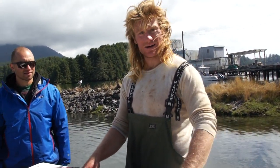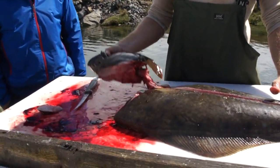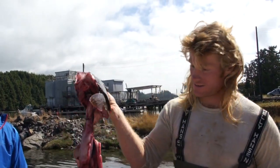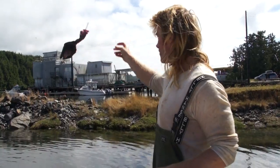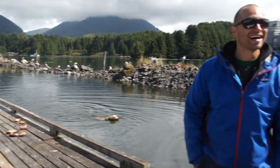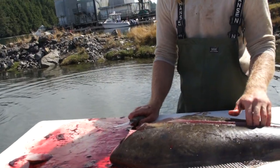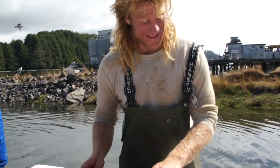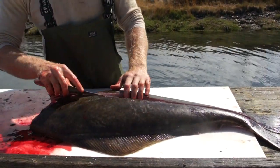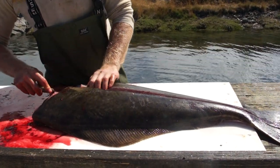If you want to know how to clean your halibut, we'll show you right now after you caught it. You take his head off — we took his cheeks out because that's tasty — and that can go to the birds or the labradoodles or the golden doodles. Then, as you can see, cut a line down the center of the fish down its spine, and then fillet away from that bone.